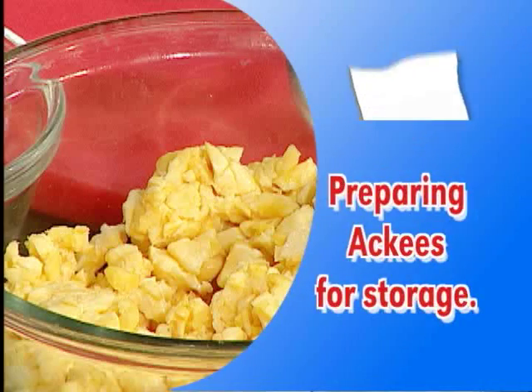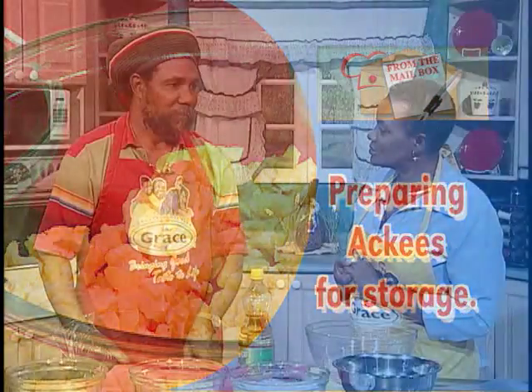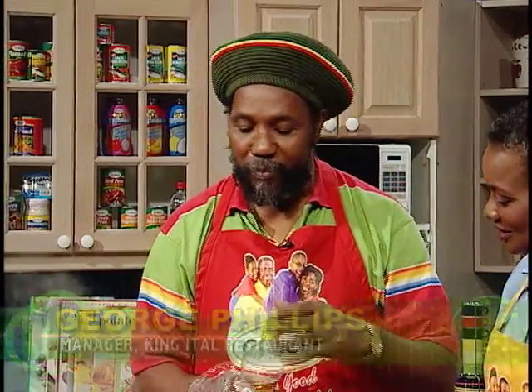Today we want to talk about the storage of ackee. I know you use a lot of ackee at your place, right? Yes. How long do you store ackee for? Well, the way I do it, you can store ackee up to a year. Tell me how you do that. You just — this is the ackee — you just need a coat of oil. Yes, not much. Just a coat of oil.